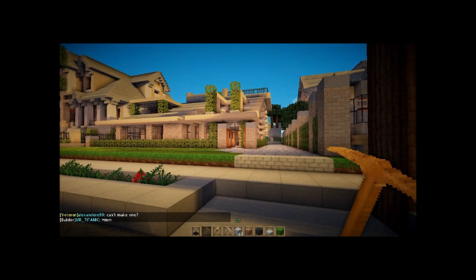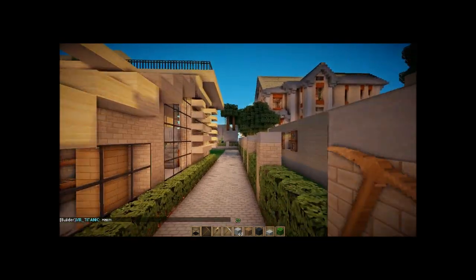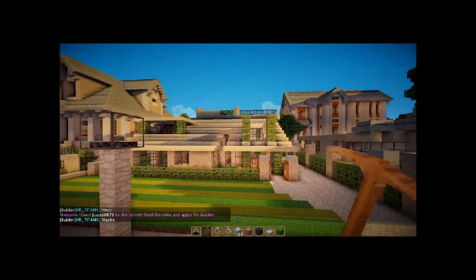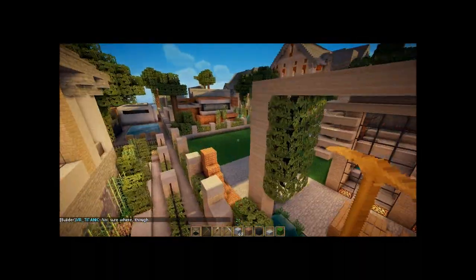Hey guys, what's going on, this is Shift Master here with you today. As you can see I'm standing in front of this house — looks kind of cool, it's a bit old. You've got the front yard here and then back here the yard is super blank.